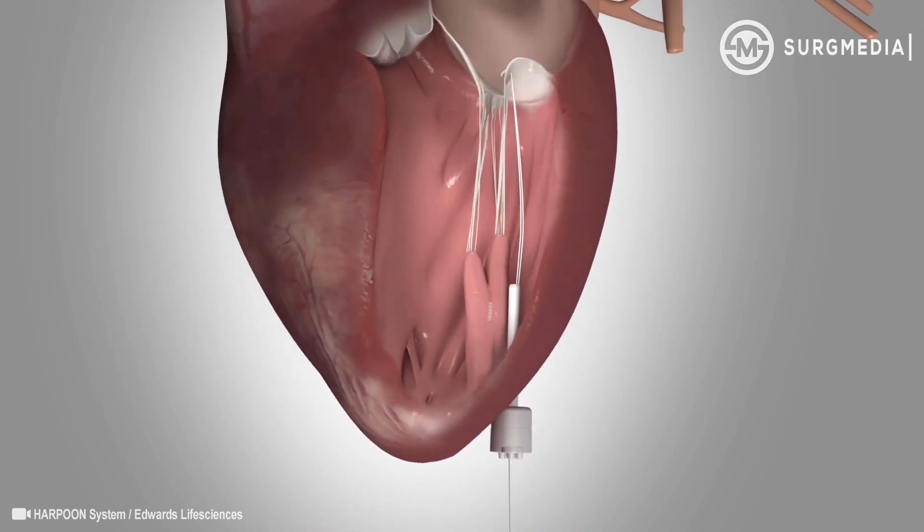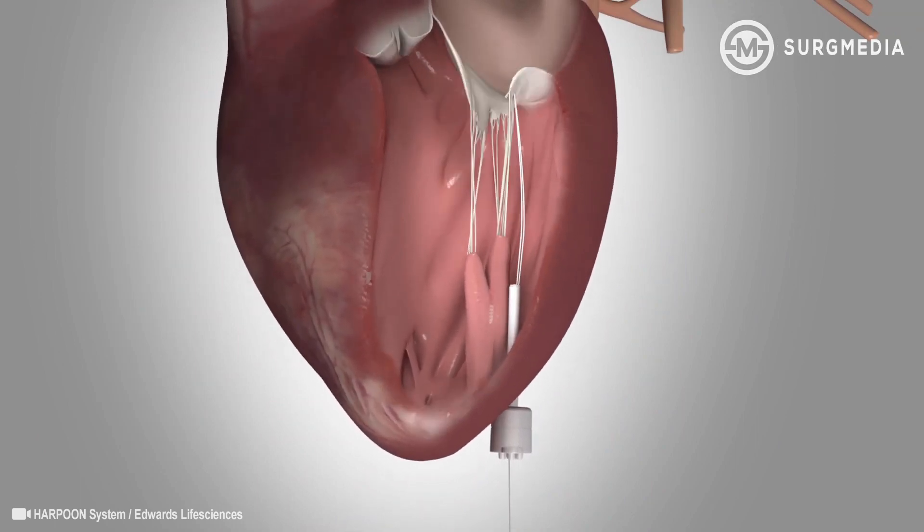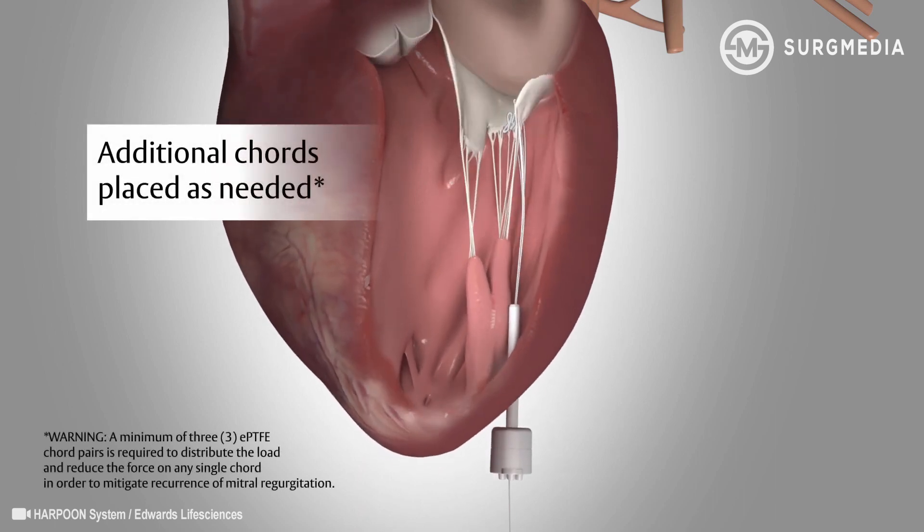These cords reinforce the valve and help it function properly. Additional cords are placed as needed through the same device while minimizing risk of bleeding.